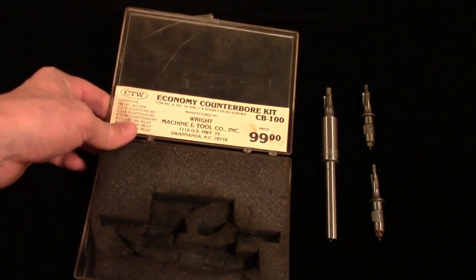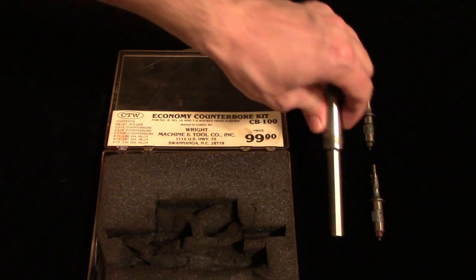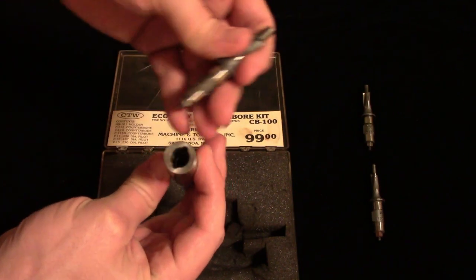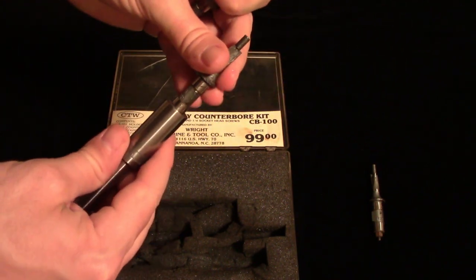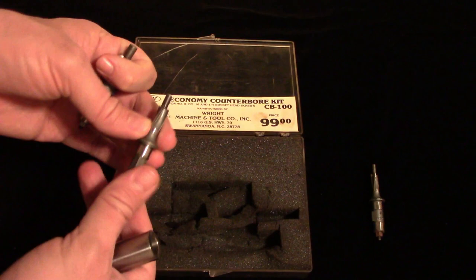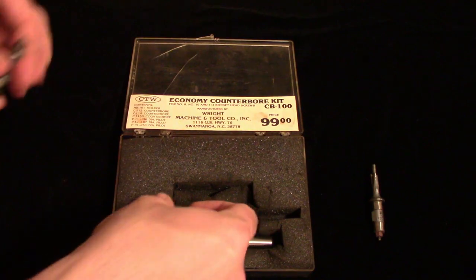This particular counterbore set is something I got on Craigslist about six or seven months ago. It's an interchangeable counterbore set — you can take the cutter heads out, and they are spring loaded. There are a couple of tabs on each of the cutter heads that fit in two slots, and the pilots are interchangeable as well. You can switch them out between the different cutting heads, and each one fits into the same holder. The box these came in has a bad case of disintegrating foam, and the cutter heads are covered in it, making them difficult to put into the holder. If anyone has a good solution to cleaning these off, please let me know in the comments.